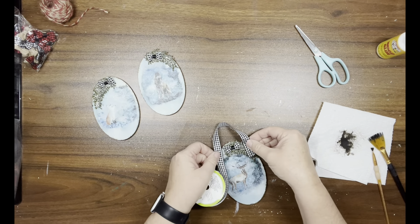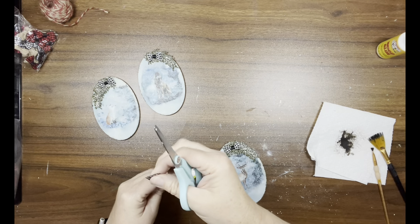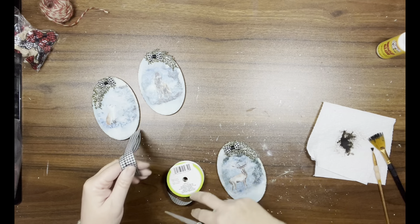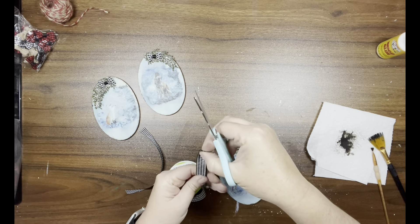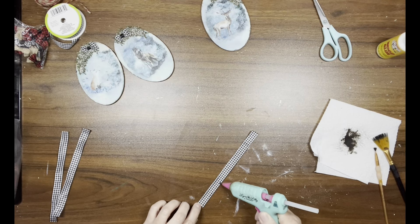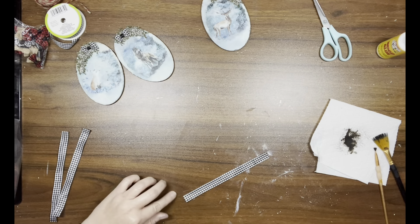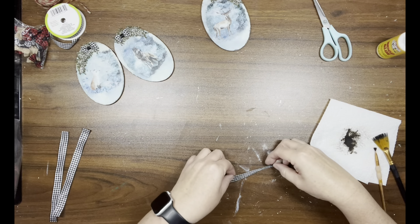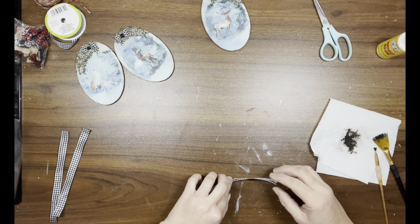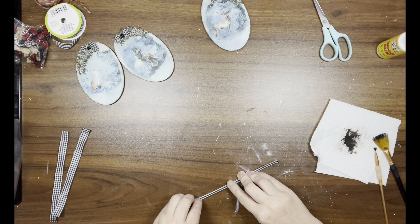Now I'm taking black and white gingham ribbon from Dollar Tree and cutting off three pieces. I fold the ribbon in half — it seemed a little too wide to use as a hanger as-is — and hot glue it together. That's how I fixed that issue.